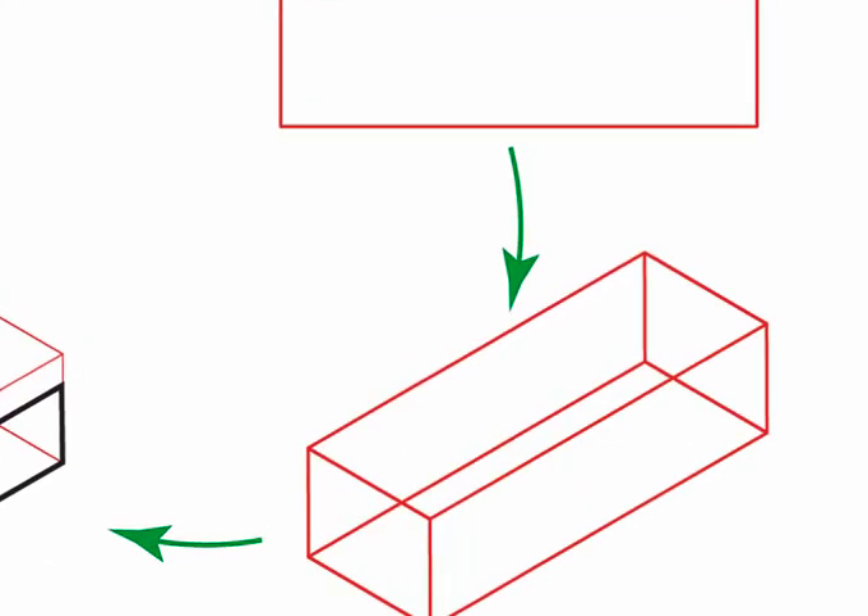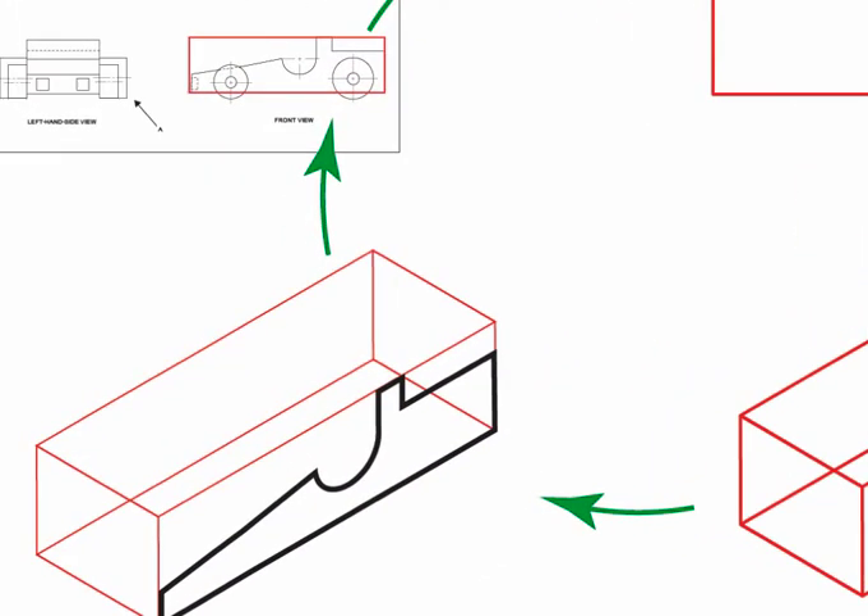The crate excludes the wheels, but they could have been incorporated. We will come back to the wheels once the body of the toy car is drawn up. Once you have your crate, transfer the front view to the 30-degree crate.